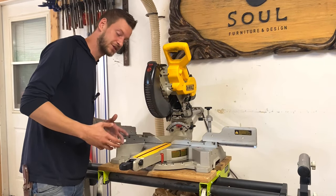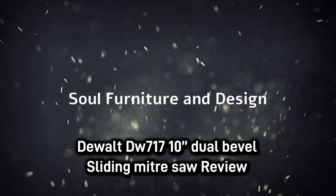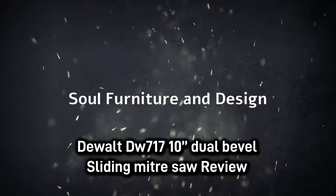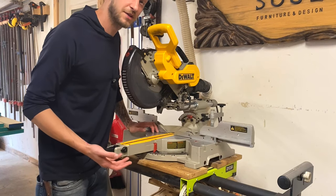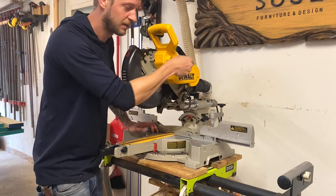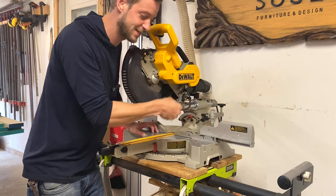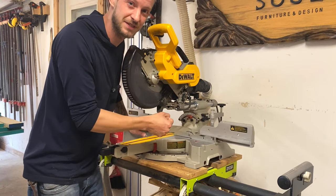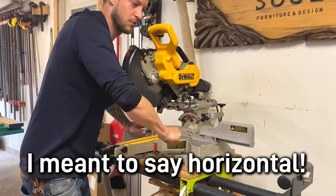Let's start going through some of the basic functions and features this saw has to offer. First thing that I really like is that the handle is horizontal, not vertical. With a vertical handle, after a while your wrist kind of gets sore moving it up and down. I like the horizontal handle because you get more power that way.